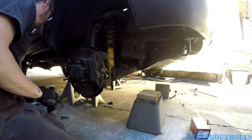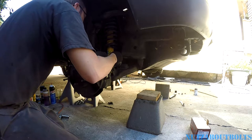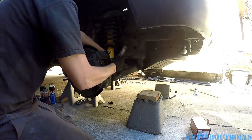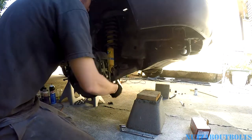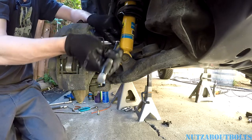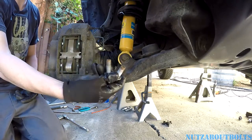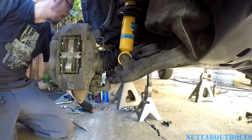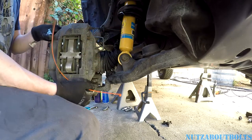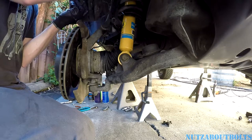Before I take this thing off, I'm going to use my 10mm flare nut wrench and just crack the brake line loose and leave it slightly snug so it's not leaking all over the place. While I have it mounted it's easier to knock that loose. Bolts are out — as you can see they're a little rusty, so I'm going to put some anti-seize before I put them back in. I'm going to get this caliper out of the way, taking the whole thing out with the brake pads and hardware still in there, because that's all going to go bye-bye. I'm just going to tie it up to the control arm to get it out of the way for now.